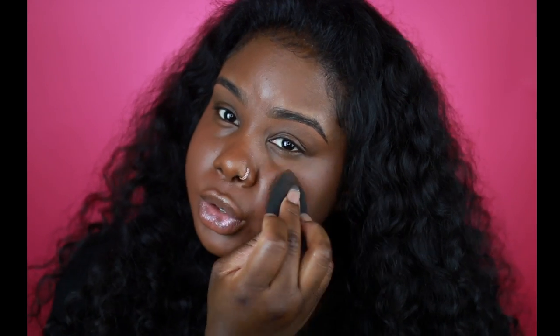I really like that the concealers kind of dry down to a matte look — it looks very flawless.